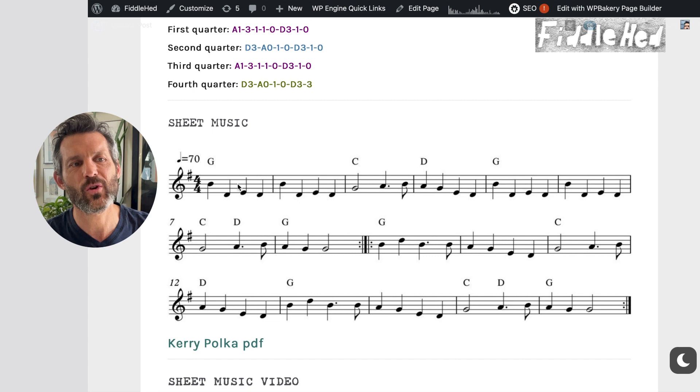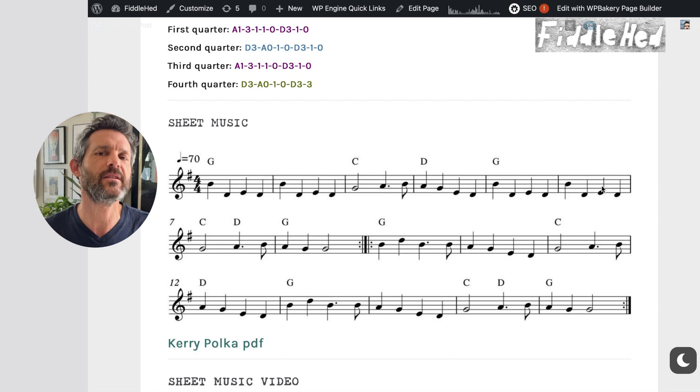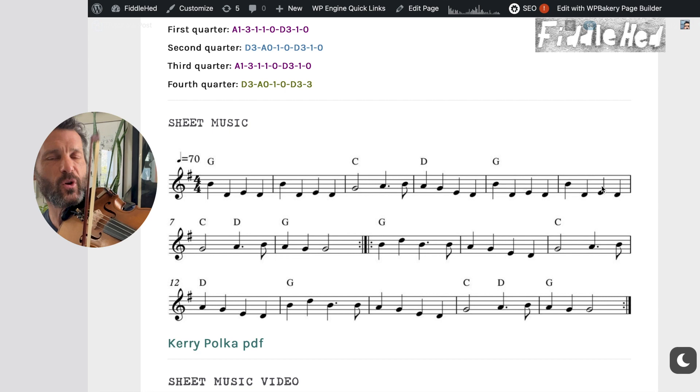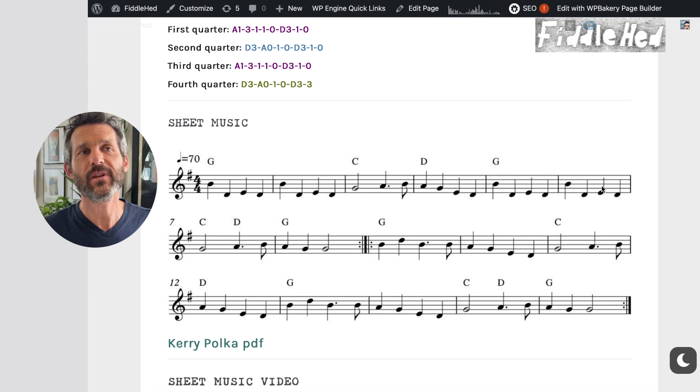Let's look at Carolan Polka — an example I've used a lot. The first quarter, the first two bars, is also the third quarter. I'll just play it to make it clear: first quarter, then the second quarter, and then the third quarter is the same as the first. Sheet music reading is a lot about noticing patterns — your brain does it automatically if you let it. The fourth quarter of the A part is also the fourth quarter of the B part.